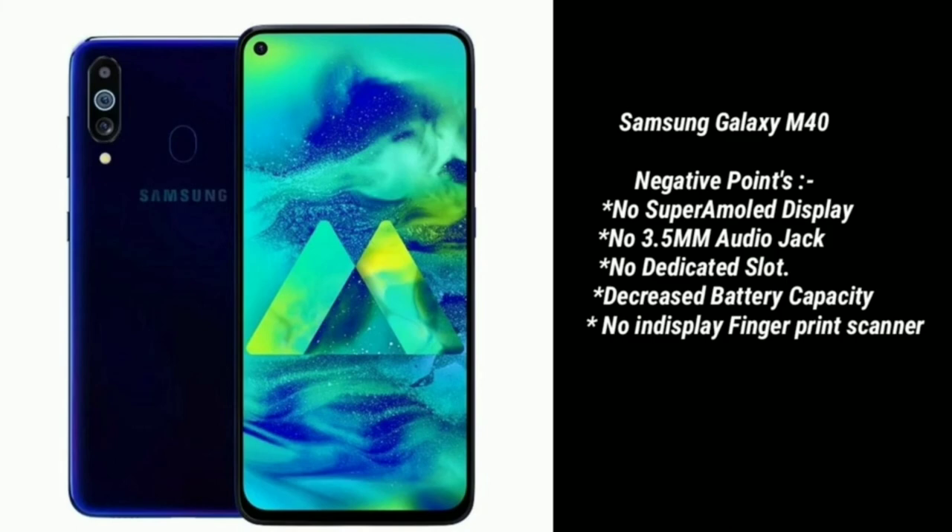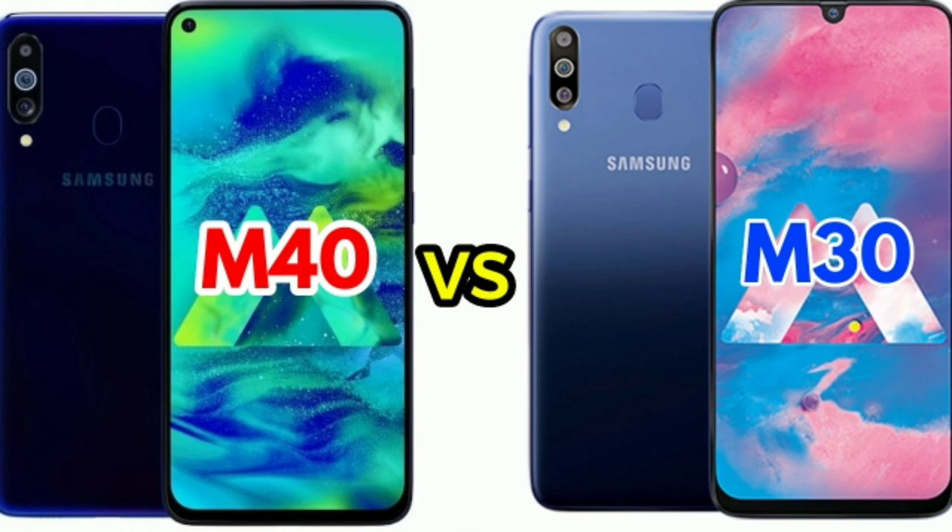The Samsung Galaxy M40 does not have a dedicated fingerprint scanner in the traditional sense. To summarize, if you want a better camera and gaming performance, the Samsung Galaxy M40 is the better option. If you prefer a better display, longer battery life, and fast charging, the Samsung Galaxy M30 is the better option.